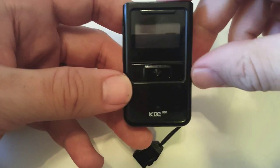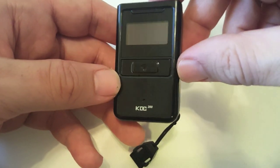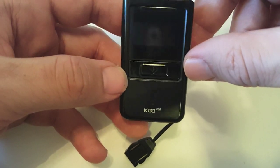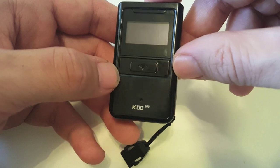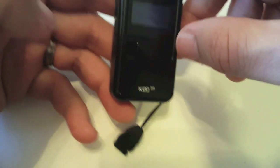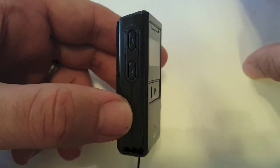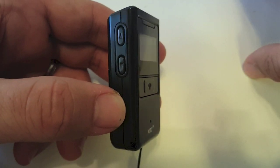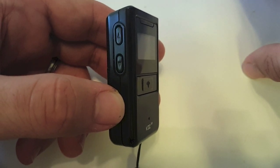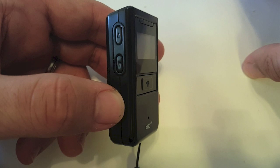So here is the KDC 200. It's pretty small and it only has three buttons. There's a scan button here in front, which also serves as the selection button — that's the button you press to select a menu item. And then on the side, we have two arrow buttons, an up arrow and a down arrow, to move through the menus.